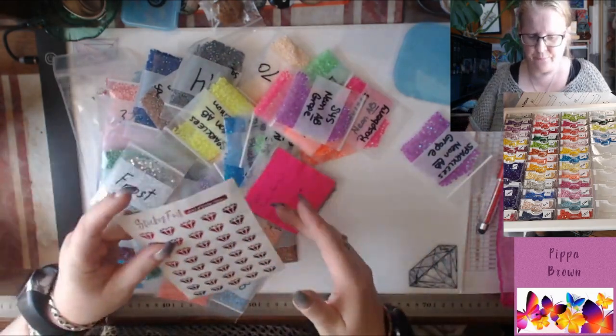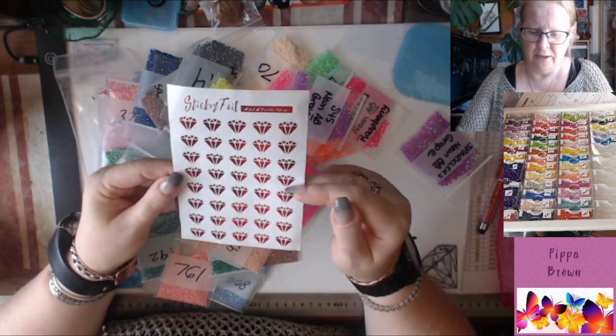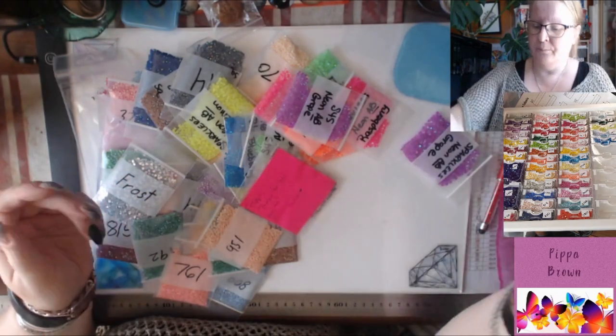Let's take a look little by little. We've got these gorgeous little diamond stickers — they're really cool, kind of holographic, with a bit of a glimmer. That's cool.